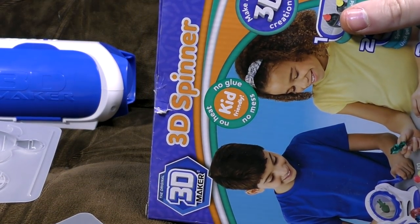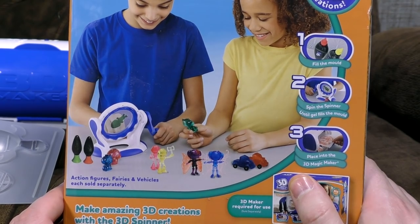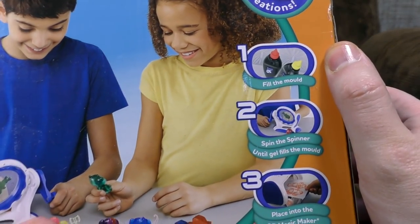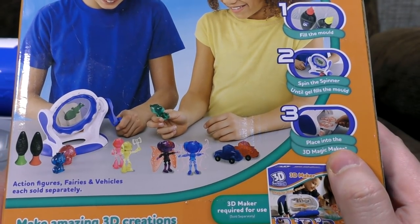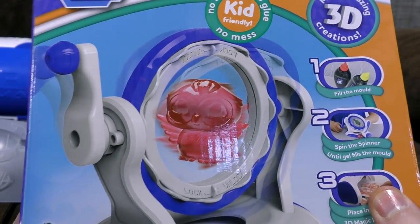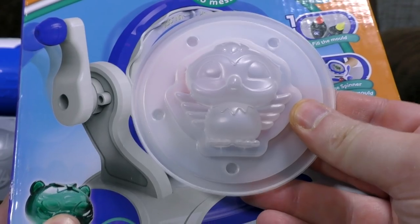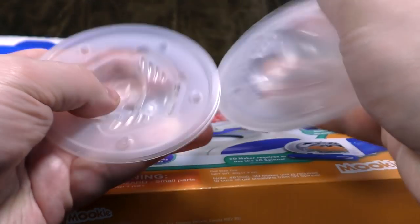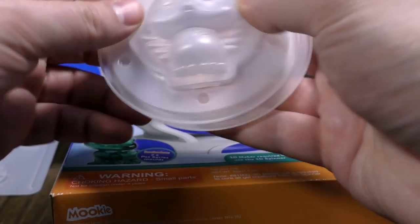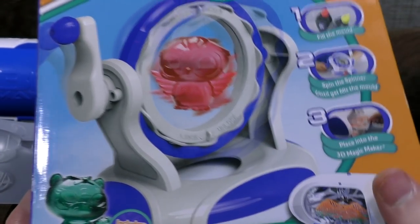3D spinner! It helps you do other stuff. So, fill the mould. Sounds familiar. Spin the spinner until gel fills the mould and place into the 3D Magic Maker. I get it. Right, so the idea is — you get these little mould things. Let's use this owl as an example. Comes in two parts. You pour the gel into it to give it a covering. And then spin it round so it evenly distributes itself and creates a more hard shell.